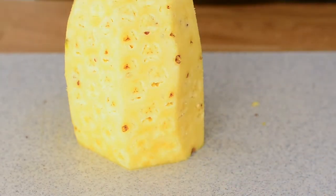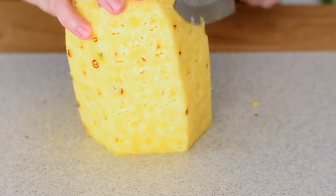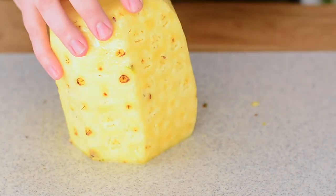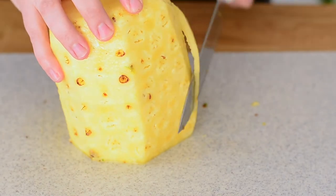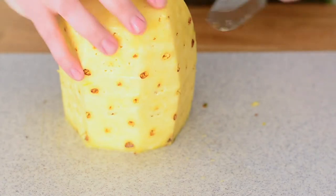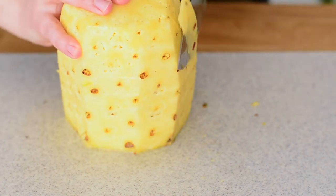Then we're just gonna go back and get those eyes out. You could even use a little spoon, but I like to go in with my knife because sometimes there's a whole row of them and it'll be a fibrous piece and I just don't want that.